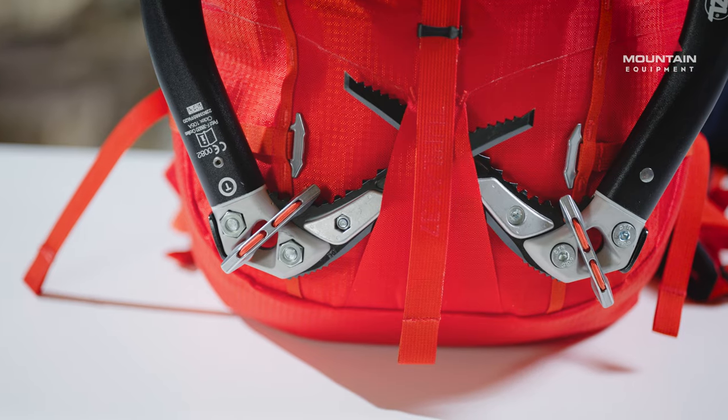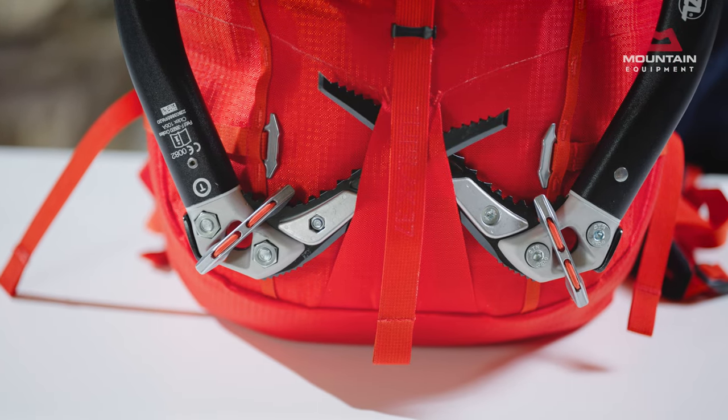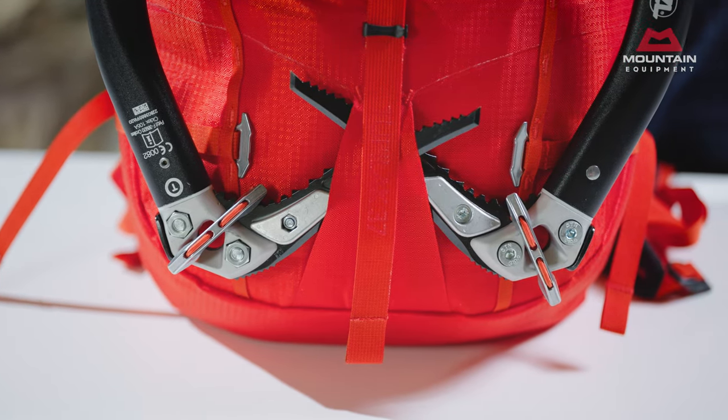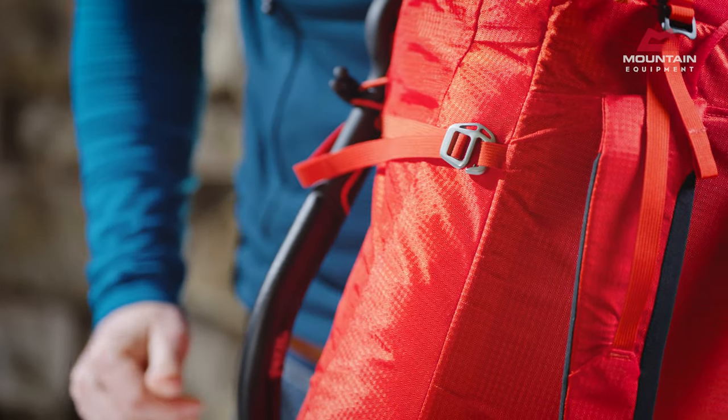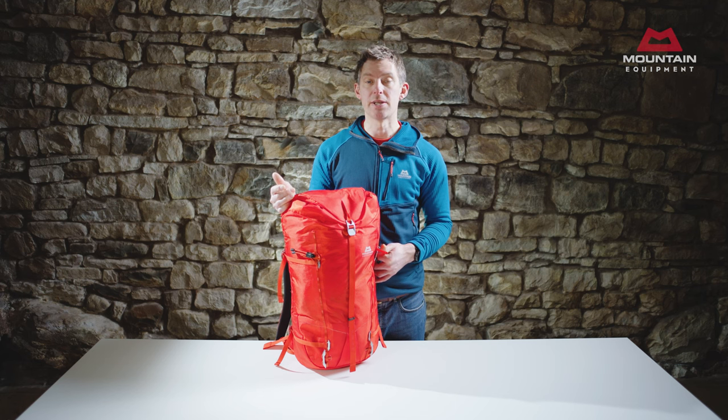The axe head toggles are also strong and easy to use, as well as being removable when every gram counts. Side compression straps again use metal buckles and allow the securing of a sleeping mat or even skis when needed. Again, these are easily stripped.